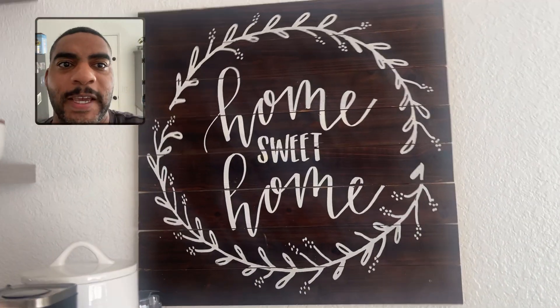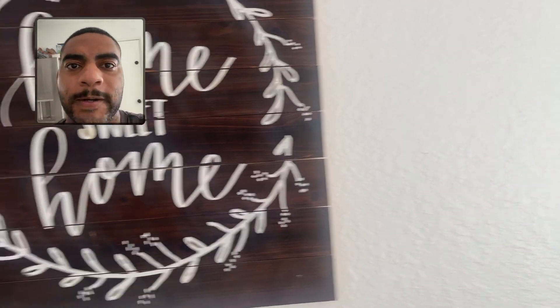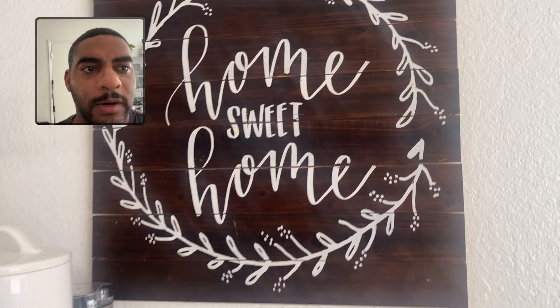Beautiful message. It looks great. It just kind of fits anywhere. I really like it against this white background. Absolutely, we love this one.